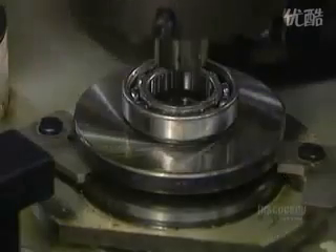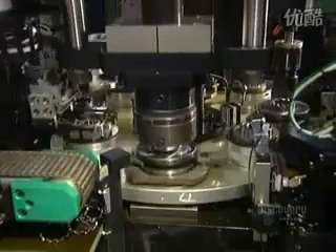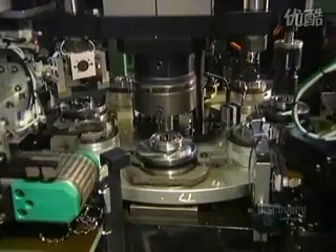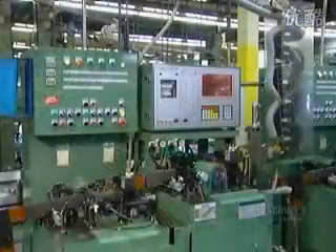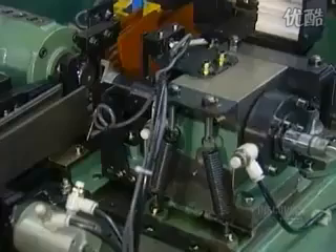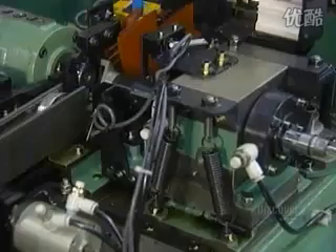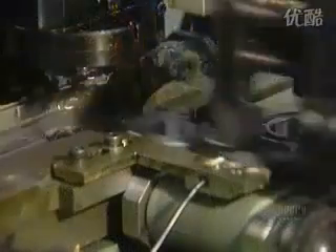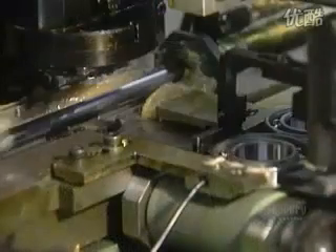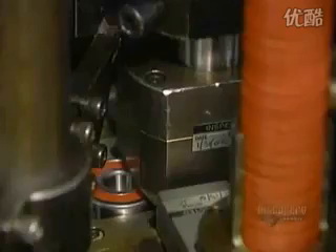The bearing is now fully assembled. Now it goes into a solvent bath, then through a series of automated quality control tests. This noise vibration tester makes sure the ball bearing operates quietly. Some types of bearings are lubricated with grease — a machine squirts grease evenly into the bearing's raceways, then inserts a rubber seal to contain the grease.